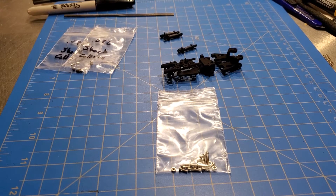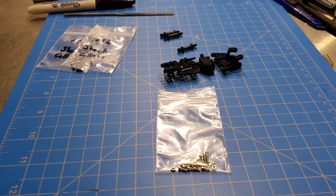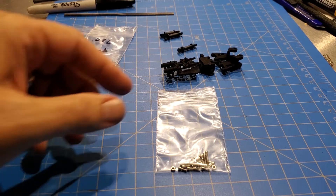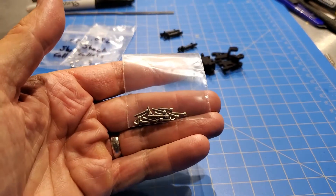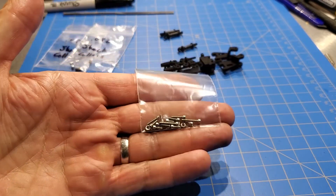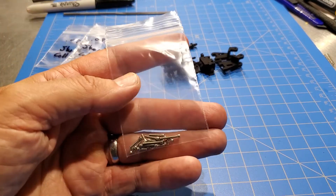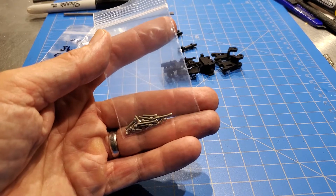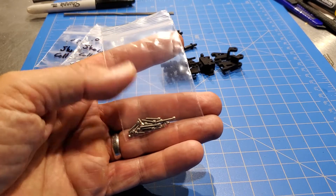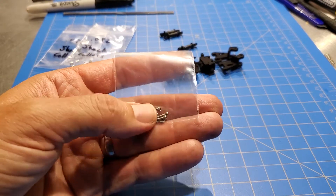Hey guys, here's a quick video talking about the hardware kit for the RC20 front suspension kits. I'll put the list of screws in the description with this video, telling you exactly what these screws are, so if anybody wants to get them on their own they're certainly welcome to do that. I'll put all the pricing information in the description and how you can get a hold of me to order these.